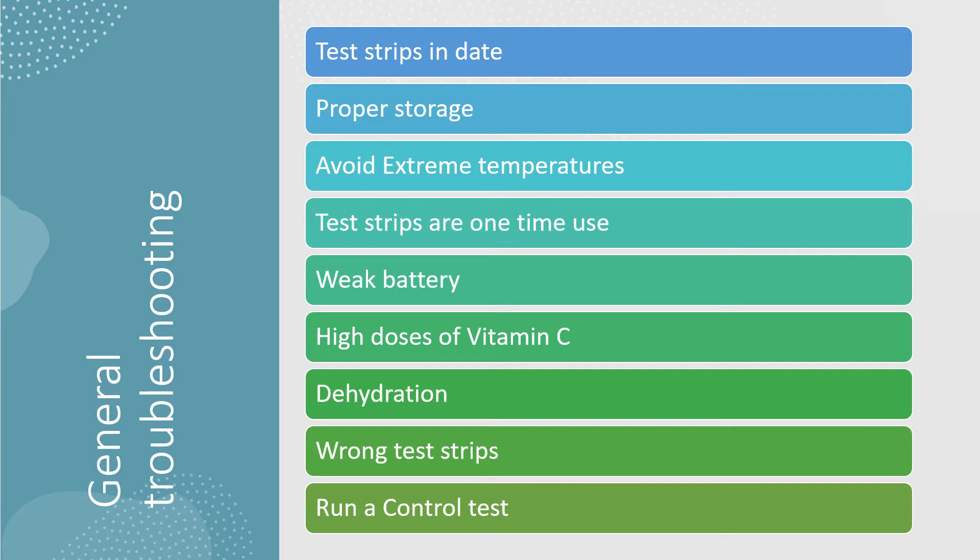First, some general troubleshooting tips. With all blood glucose meters, you want to ensure that your test strips are in date — that you're not using expired test strips — and that the test strips have been stored properly, shutting the lid on the container each time to reduce the exposure to oxygen. We also want to avoid operating the meter in extreme temperatures.